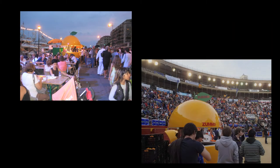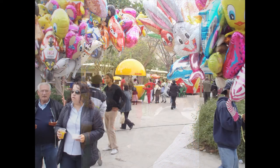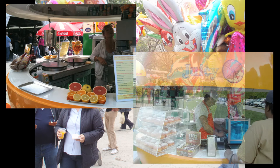Sumo Kiosk is perfect for open spaces, sport facilities, swimming pools, malls, festivals, cultural events, and trade shows. It is an easy and attractive way to attract customers and offer them drinks and food.